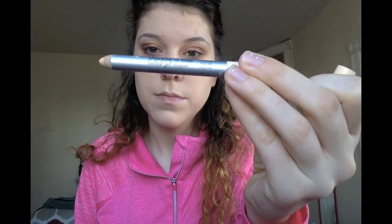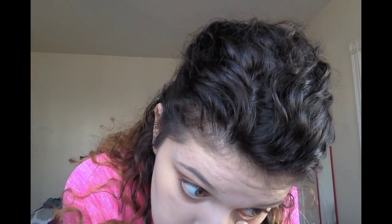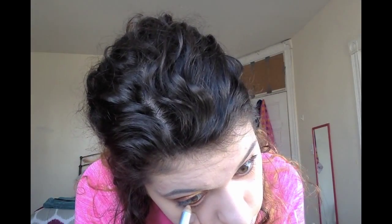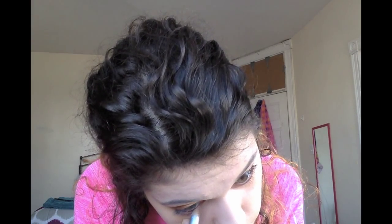Next I'm going in with a cream colored eye crayon — you can use a pencil as well, I just have this crayon. I'm applying it to my lower waterline. This is going to help open up my eyes. I decided this was a better option than black eyeliner, because my black eyeliner likes to leak on me, plus my eyes are already so bold.